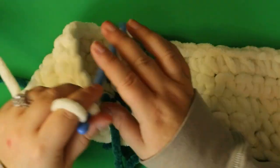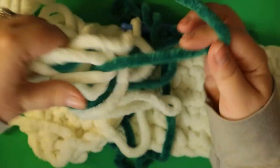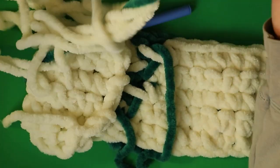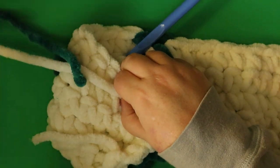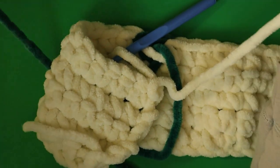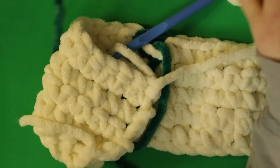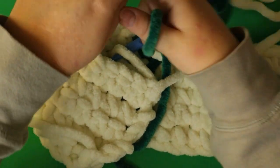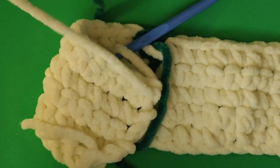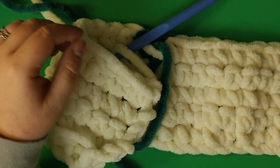I know it looks like I'm struggling with my colors. The Chenille is so soft and comes apart easily — it's not that big of a struggle. My white ball is having some issues feeding. You can't make bobbins with this yarn because it's so thick — even six wraps fills a bobbin. I like to just shake it apart, but I can't do that while filming. I'll just take a sip of my coffee.